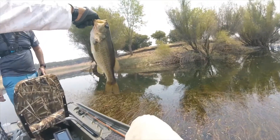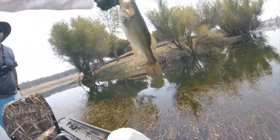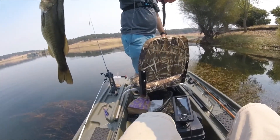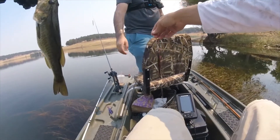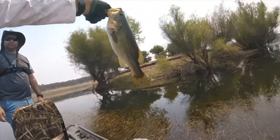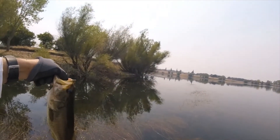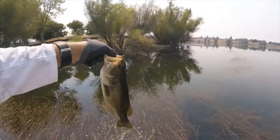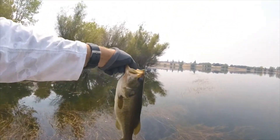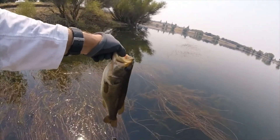And he's off. That's a Texas-rigged Gary Yamamoto Senko - weightless is the key, slow fall. What I did with this one - I told Javier there are branches on that tree right there, and I cast it right under the branches. The second it hit the water he slammed it. You missed the joy of that because he took it the second it hit the water - he was watching it.